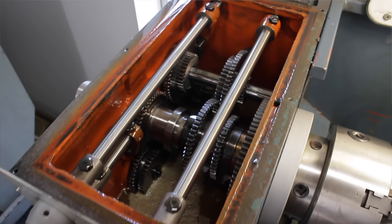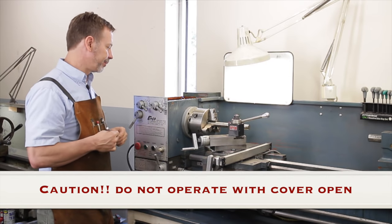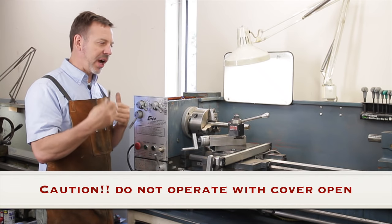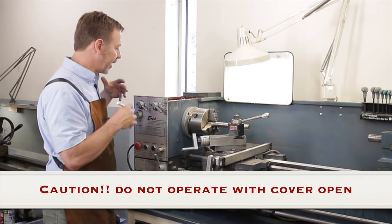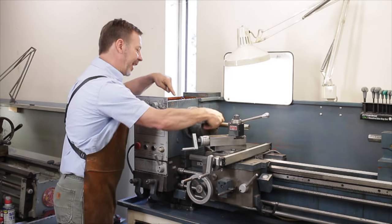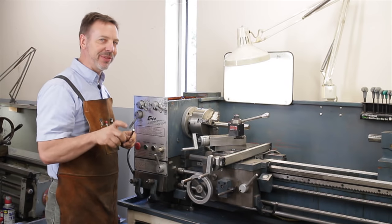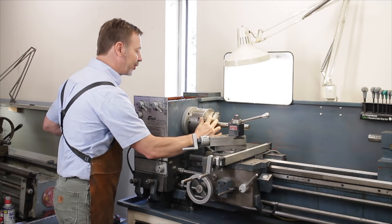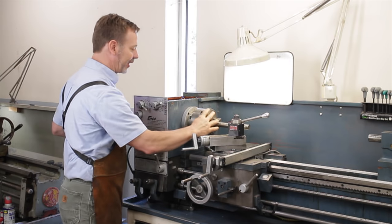One challenge with the transmission is there are a lot of gears inside. As we run a speed test, be very aware of hearing grinding or clicking sounds. Open up the top, look inside, manually rotate it, and study every gear tooth. Make sure there are no missing teeth or strange marks. As you rotate it manually, listen carefully and change the gears to see how they engage.